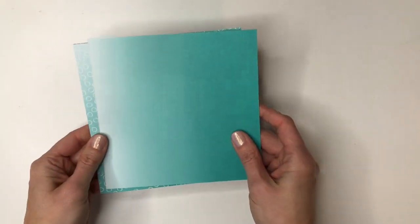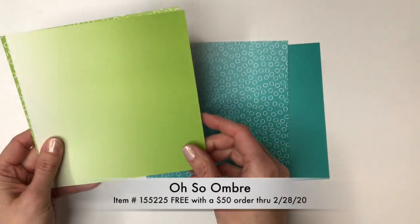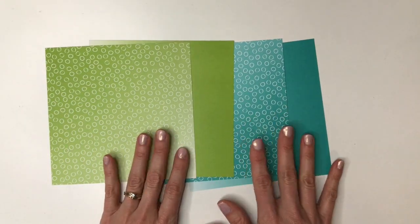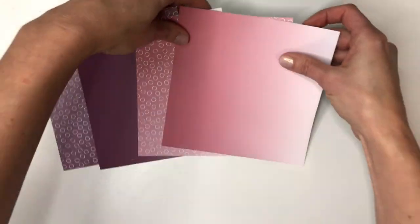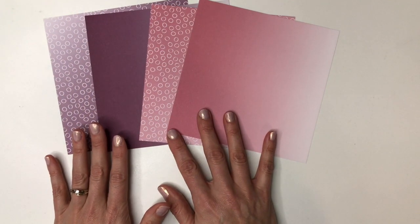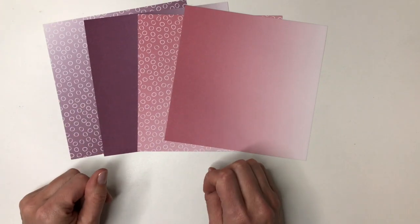On page seven is the pretty Oh So Ombre Designer Series paper. This is six by six, and it's a little different — it's got two colors on one side, and two different colors on the other side. You get 12 each of those sheets for a total of 48 pieces of paper. Again, free with a $50 order.